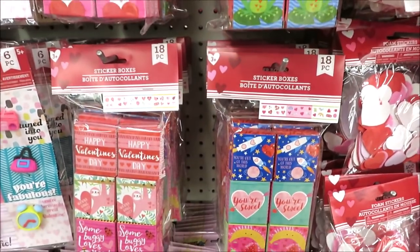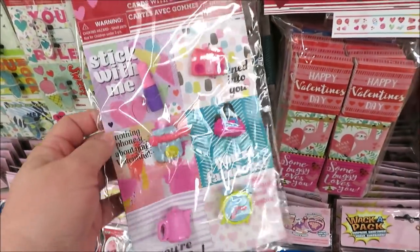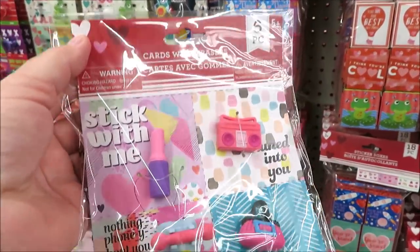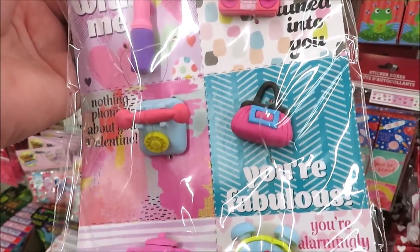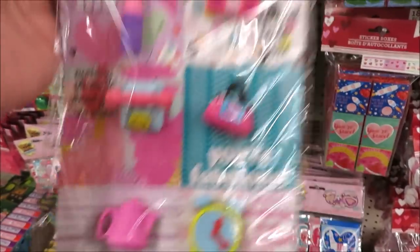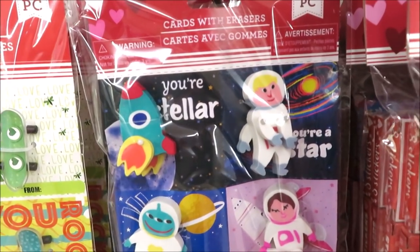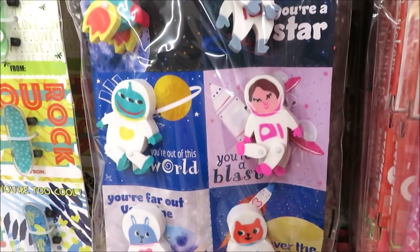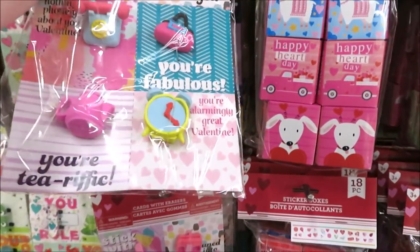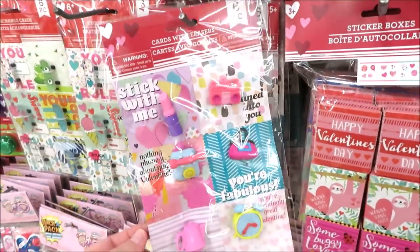Oh my gosh, these are card erasers and you get a six pack — lipstick, a radio, a purse, a little phone, an alarm clock, and a little teapot. They also have it in the astronauts — that little astronaut has moving arms. These are so cute! I'm just seeing those two versions.